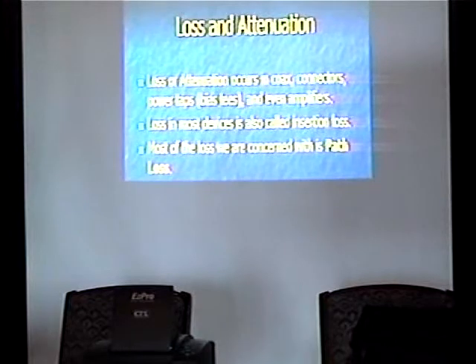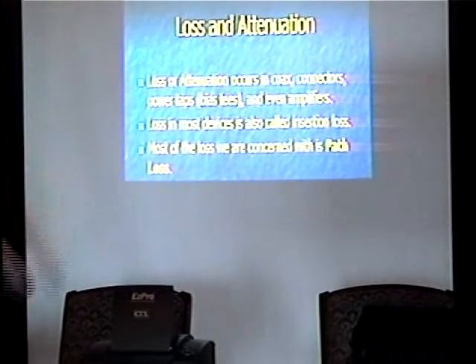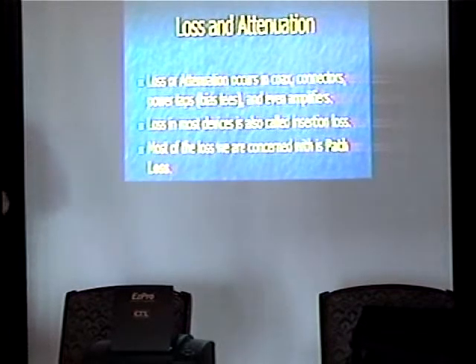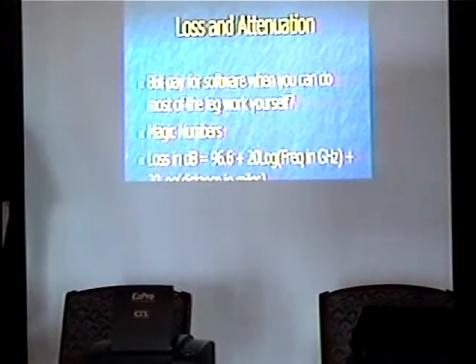Loss and attenuation — very important stuff and one of the really big rules for why things are the way they are. You've got loss in virtually every device, including amplifiers. Most of what you're concerned about is insertion loss — any device you insert in the RF path causes loss. Most of what we're concerned with is path loss, which is how we get from point A to point B through the air. There's some really nice software to figure this out called Path Loss — I think we paid somewhere between $500 and $2,000 for it years ago. It works out most of this stuff for you, but it's always nice to have the grounding to work from. Why pay for software? You can do most of the legwork yourself.